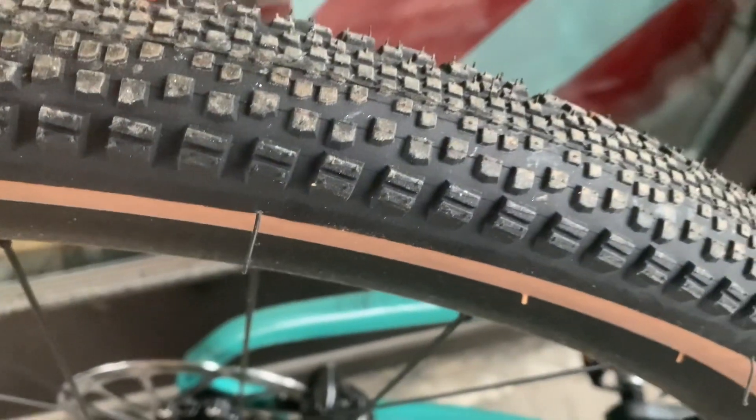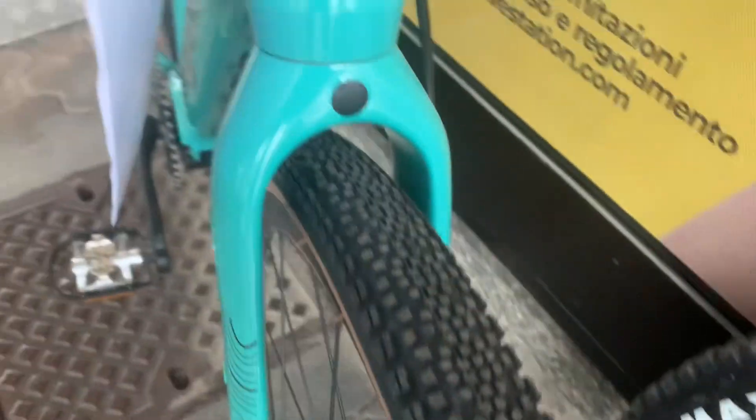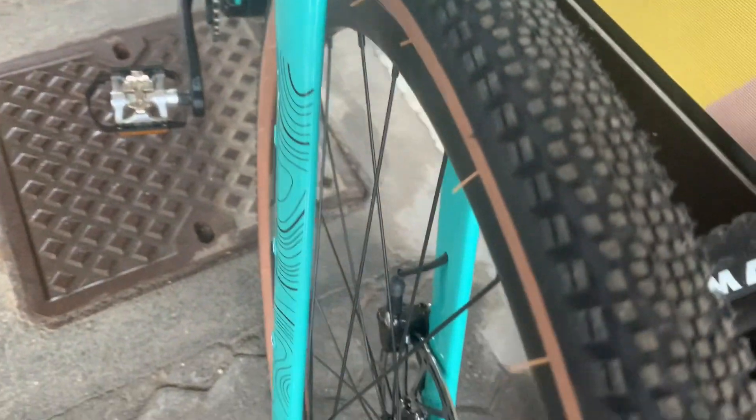The bike rolls on Megamo Gravel GR700 wheels wrapped in WTB Riddler tires that are 45c wide, providing a plush ride and plenty of traction. For stopping power, the SRAM Apex 1 hydraulic disc brakes offer responsive and reliable braking in all conditions.